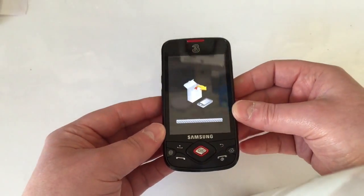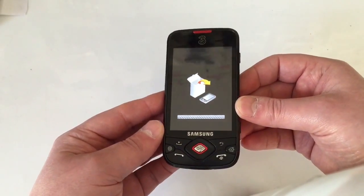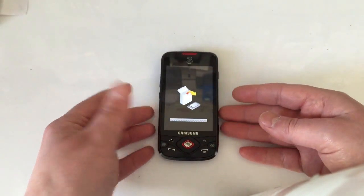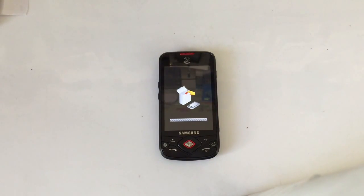Once you press that, the picture should change to a little box with an arrow, and the line should start loading. This means the phone is being reset and wiped, so just leave it to do its cycle.